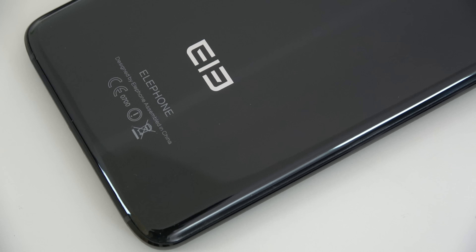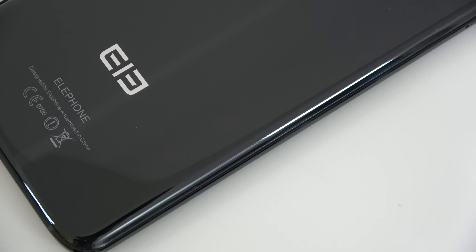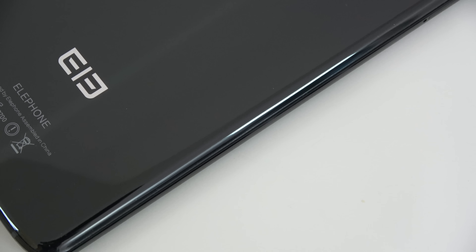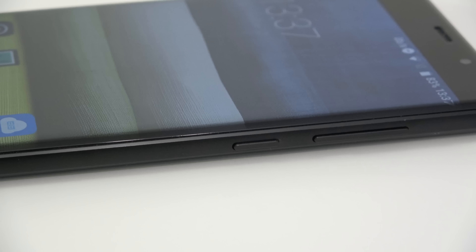On the back we find the 13-megapixel camera, the flash, and the Elephant logo. The thing I dislike most about this phone is how the plastic back meets the frame — they don't seem to meet in the exact same spot, and that frame actually digs into your hand when you're holding the phone. It could have been improved without being expensive to do so. On the right-hand side are the power button and volume keys, also made of metal. On top of the device is the 3.5mm audio jack, and the sound from it is decent but nothing special — on par with most Chinese devices around the $200 range.